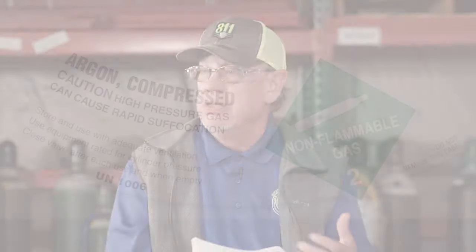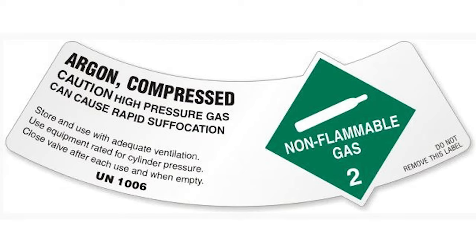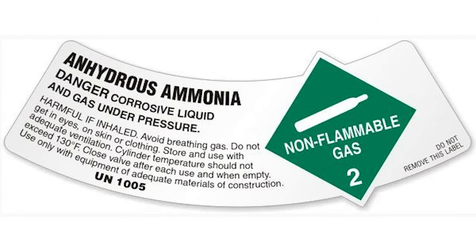There are also asphyxiation gases — your inert gases: nitrogen, helium, argon. The concern there, especially with liquefied versions where a little bit of liquid makes a lot of vapor, is the potential, due to poor ventilation, of someone being overcome by insufficient oxygen in the atmosphere. Toxics and poisons are found in the chip-making industry. You'll also find corrosive materials such as ammonia, where people need to be aware of the hazards of that corrosive property.